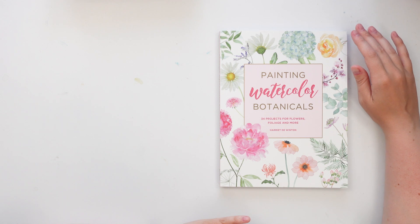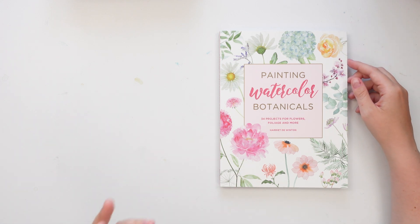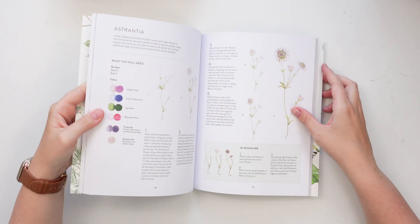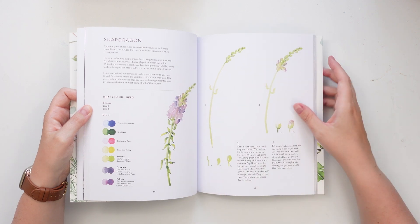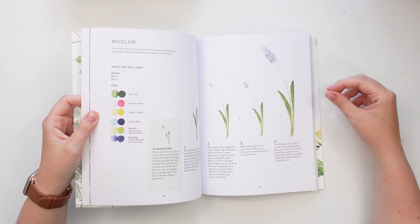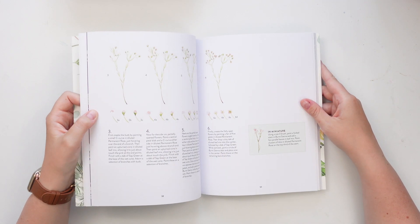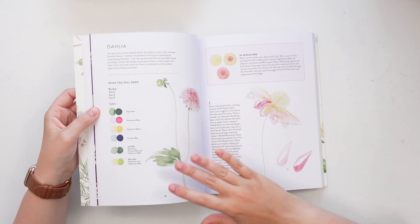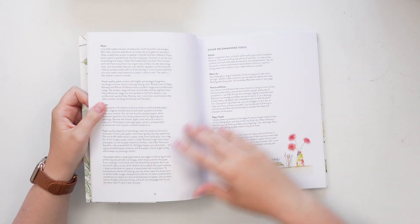The third book we're going to look at is Painting Watercolor Botanicals by Harriet de Winton. If you've watched her YouTube channel or follow her on Instagram, you know her illustrations are very delicate and detailed, and I really love her work. This is the only book of hers I've picked up so far, but I love the step-by-step tutorials — flowers I've never even painted. She tends to work with smaller brushes, like size zero and size two, on a smaller scale.